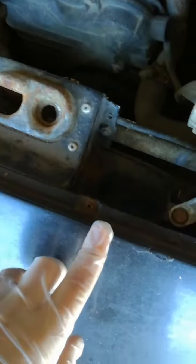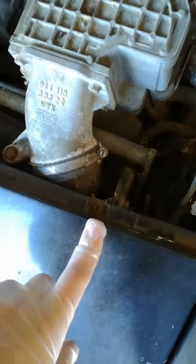Next, I unscrewed these four screws — I haven't taken them out yet but they're loosened. And in here you have two 8mm nuts. Just loosen those up; do not take them out. Just loosen them as they sit in little sliders.